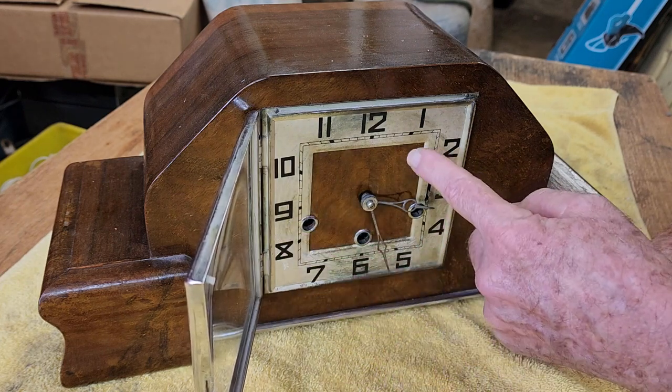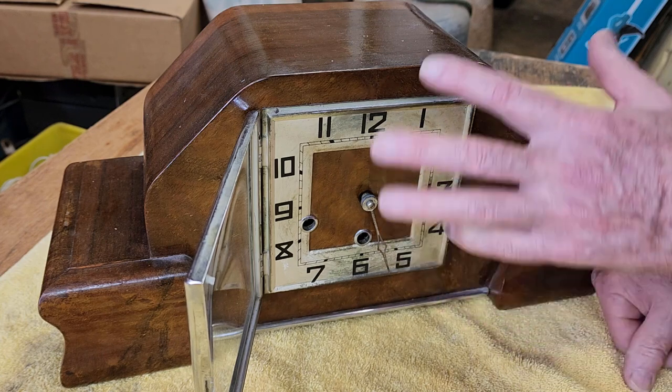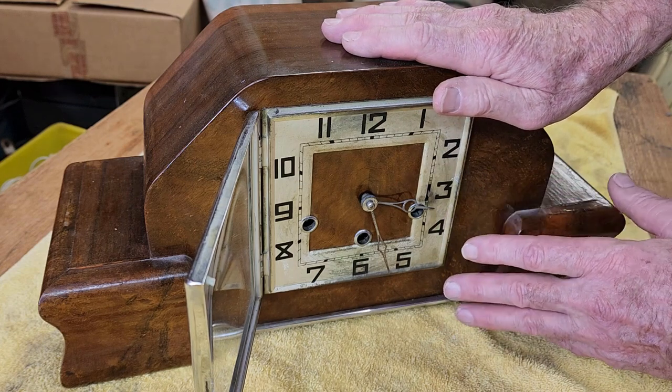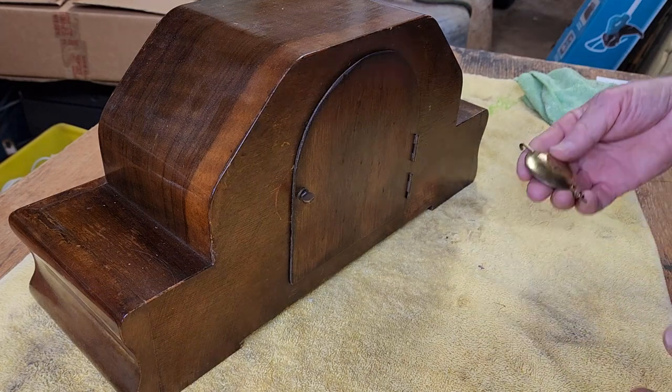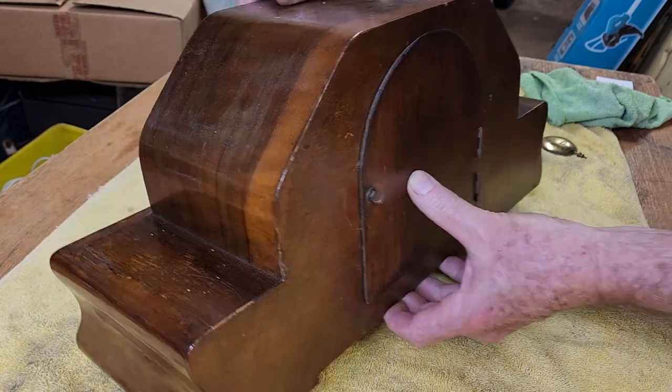I think we'd actually maybe have to take the clock face off as well. But we need to take the hands off to get the movement out, and we're going to have to do that to inspect the chime mechanism and see what's going on there. I've just found the pendulum in the back. I don't have a key — well, he didn't supply a key — but I'll have one here.